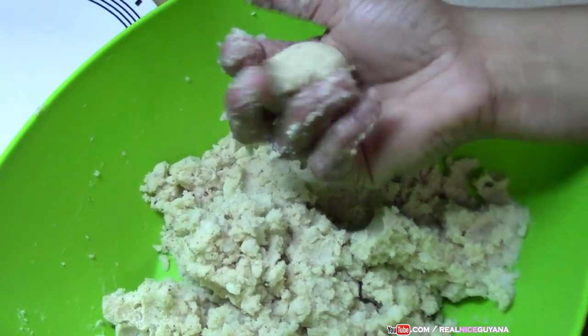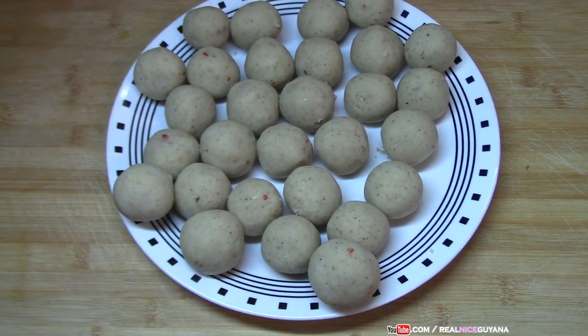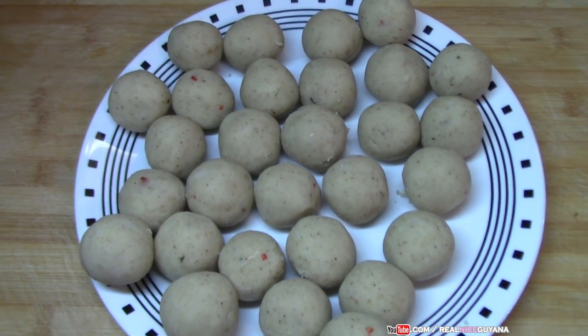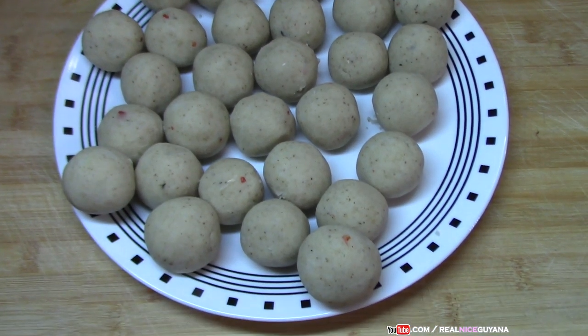Now you're going to make your balls. We finished rolling off our potato balls — look at how many we got! We made them very small and we got 29 of these. That should be enough to go around.